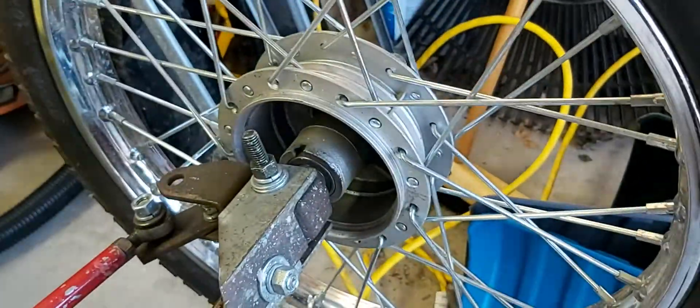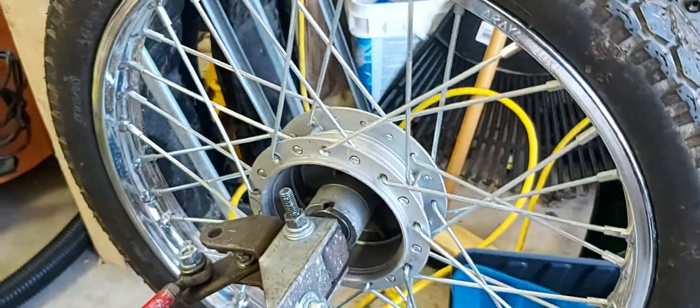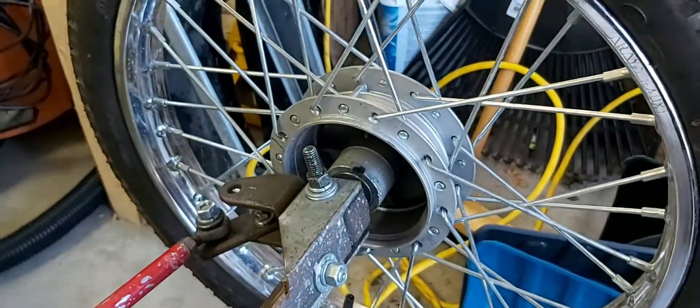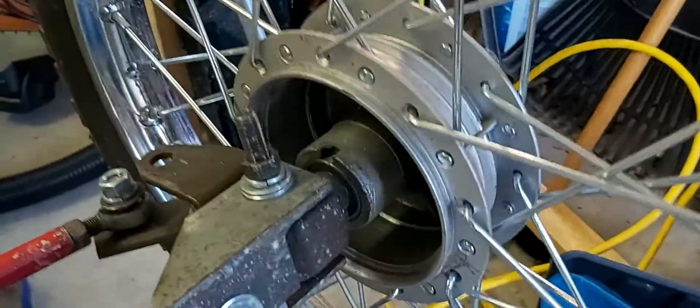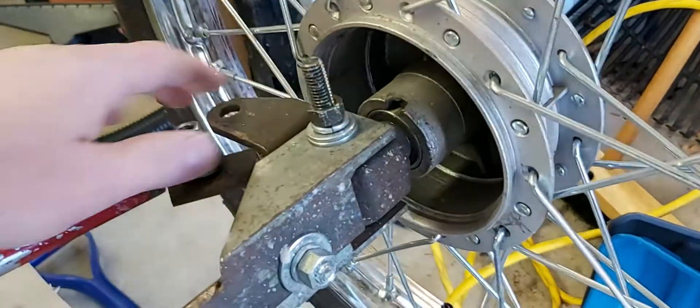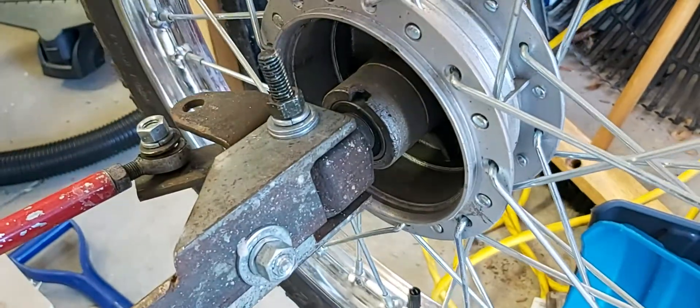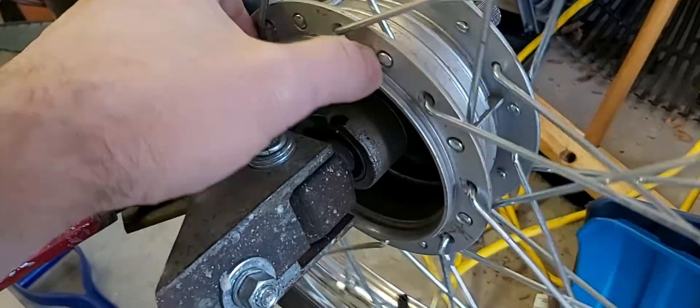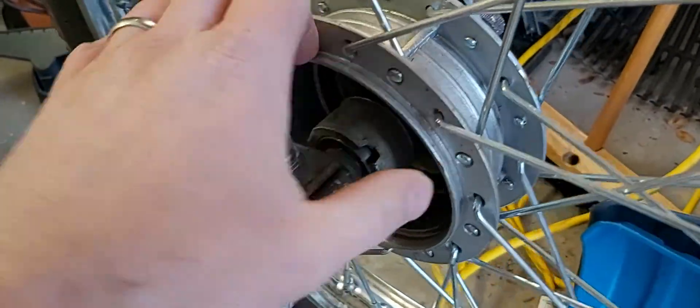I'm looking for one that simply has a hole in the middle and a way to bolt up the stator of the motor to one of these fixed pieces of the steering assembly, and then have the rotor turn the wheel.